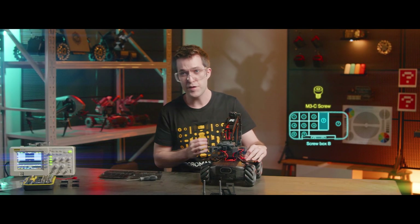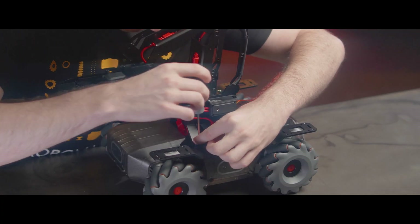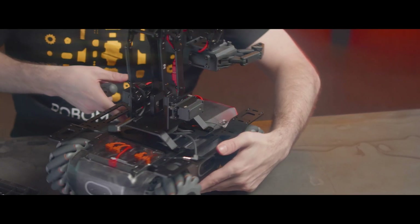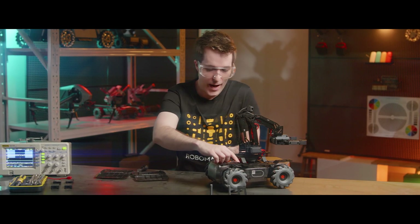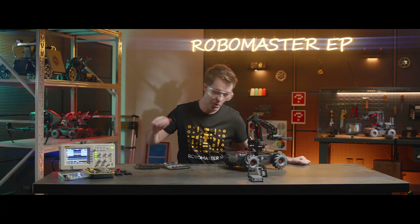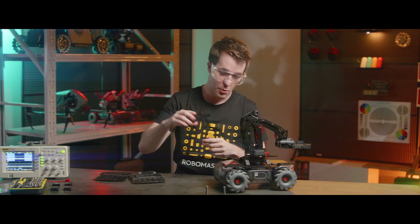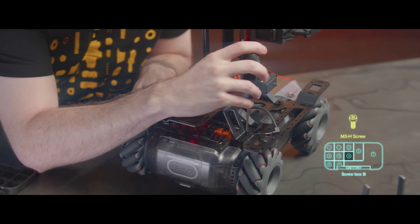We'll use four screws to fix the robotic arm module onto the chassis extension platform. Next, we're going to tighten two screws into the back cover right here. Now, here's the rear extension platform — we're going to place it on the rear, then tighten four screws in to secure it.